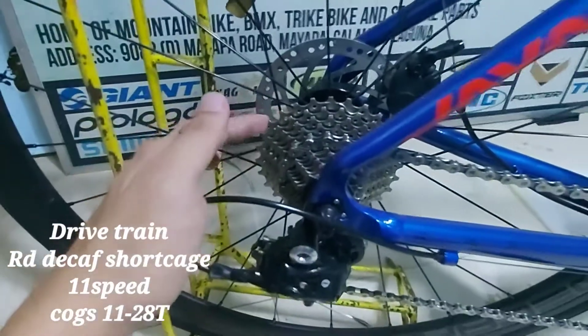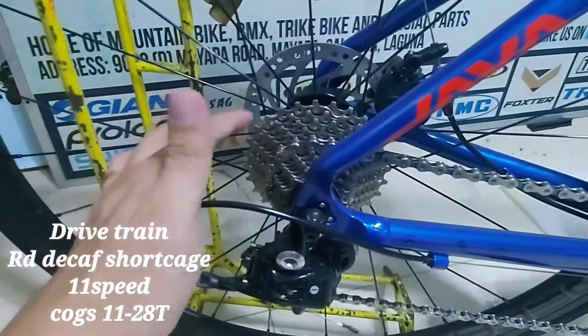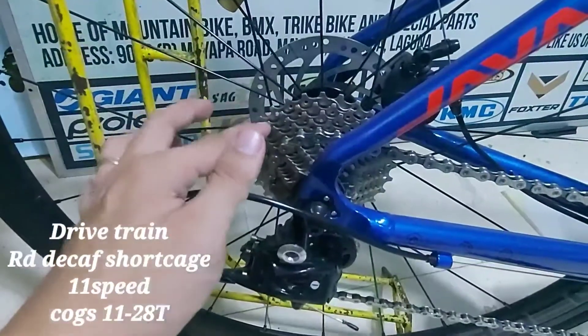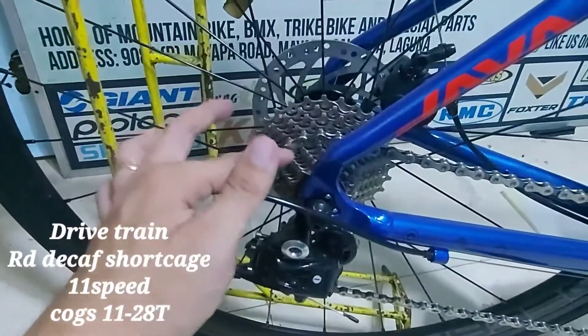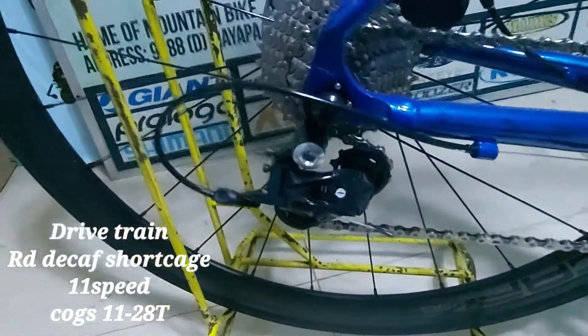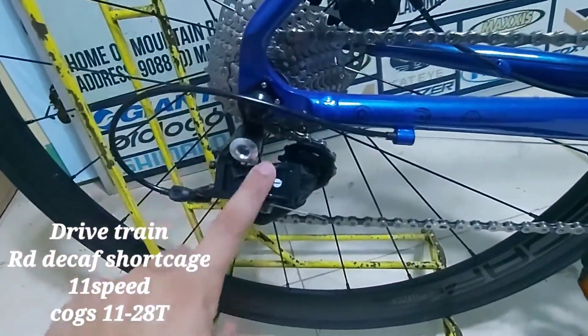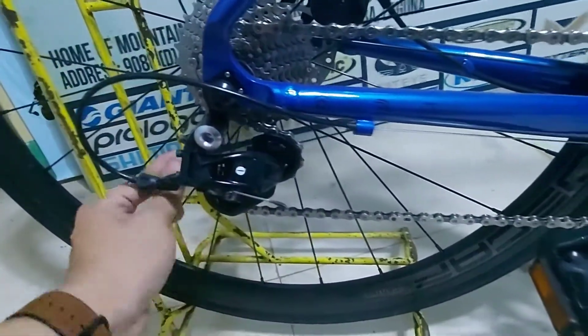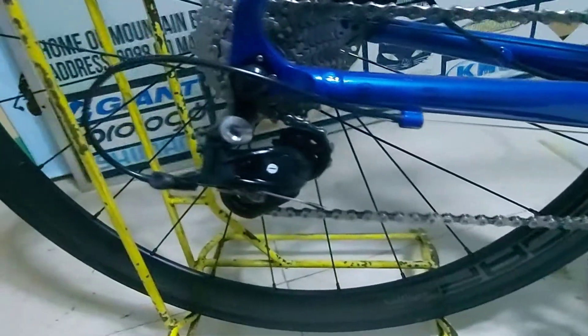Ano siya? Ang sprocket niya ay 11 by 28. Tapos, ang speed niya ay 11 speed na siya. Ang brand nitong derailleur na ito ay Tecaf. Parang short cage na ito.